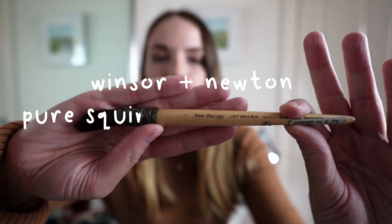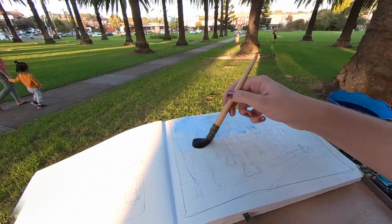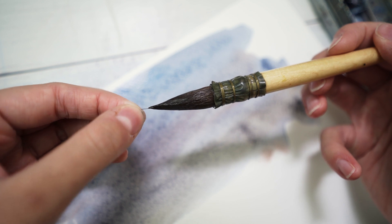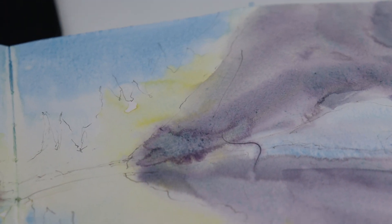The very first thing I want to talk about is this Windsor & Newton brush. It is a pure squirrel mop brush. You would expect the quality to be pretty good, but since I've had it the barrel has become so small because hair just comes out of this brush. Every time I use it in a wash I'll get a hair on my page, and sometimes it can leave a mark. So I basically just never use this brush anymore.